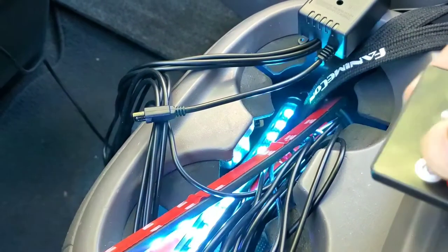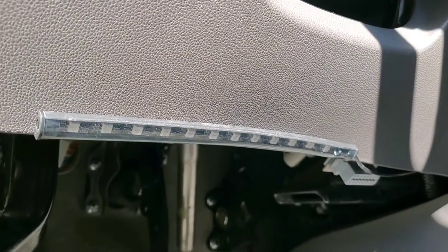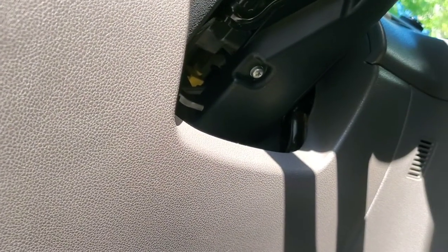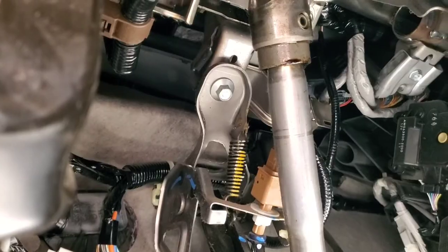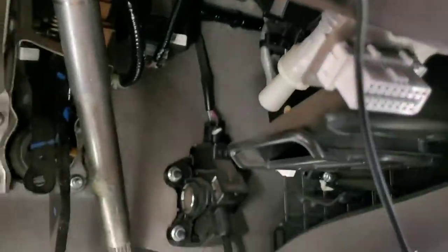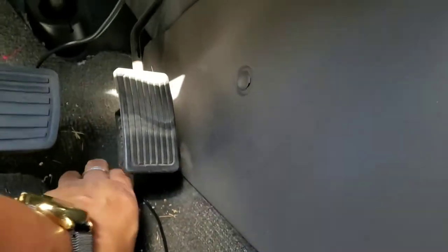Now that we've confirmed it works, let's install it. This is the first LED strip we're going to mount — it's going right under the steering wheel column. I wanted to put it farther but if you look underneath there's nothing really there to mount it to, so we'll place it like this. You can see this wire — we're going to tuck it behind here and hide it. It's good that we have more than enough wire to do that.